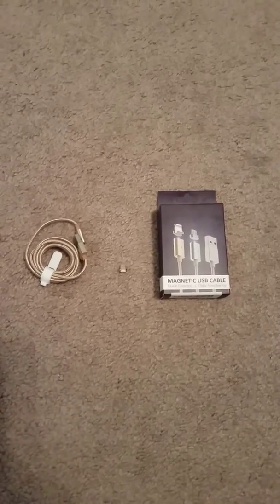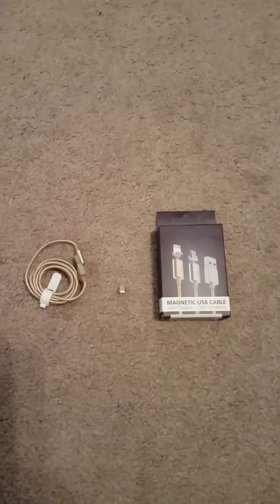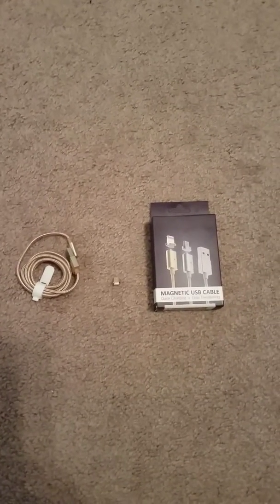If this is something you're interested in, I wish you the best of luck shopping. Thank you for taking a moment to check out this quick review.